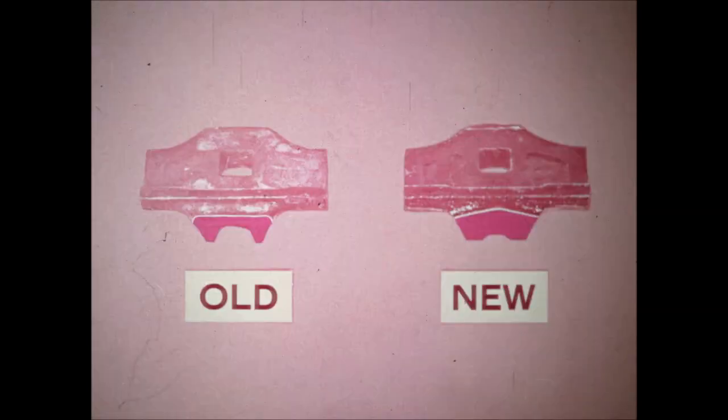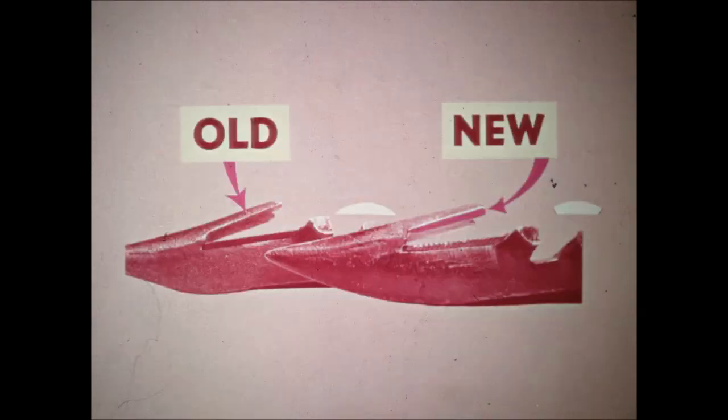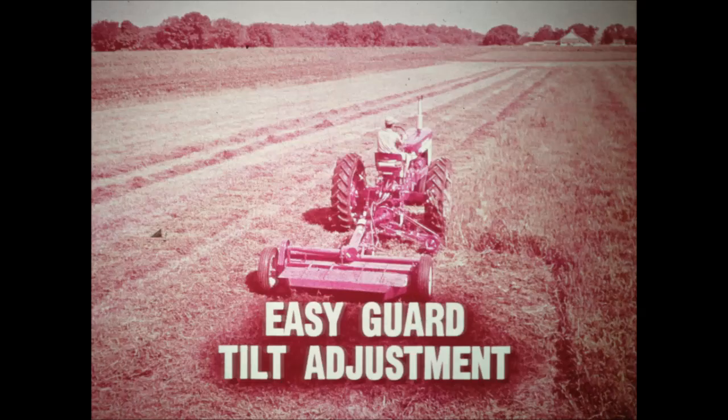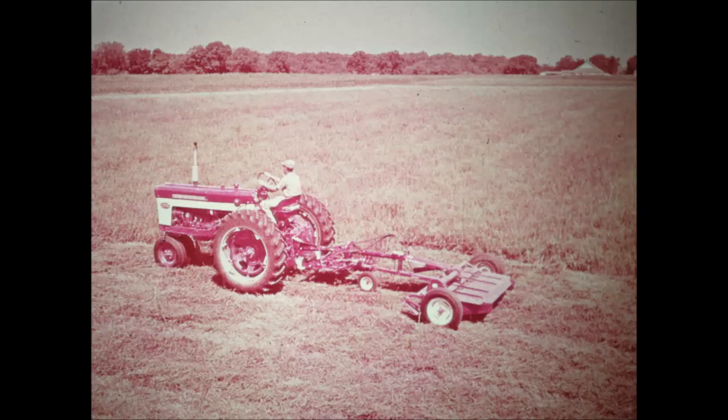The new improved guards have more metal in the neck for extra strength, and the whole body of the new improved guard has been made heavier for added strength. In addition, the lip has exclusive chamfered corners — they deflect the knife sections to prevent them from ever cutting into the lip of the guard. The guards are easily tilted to any desired angle by turning two set screws on the mower frame. The husky all-welded truss-type steel frame holds the cutter bar in precise alignment even under the toughest mowing conditions.